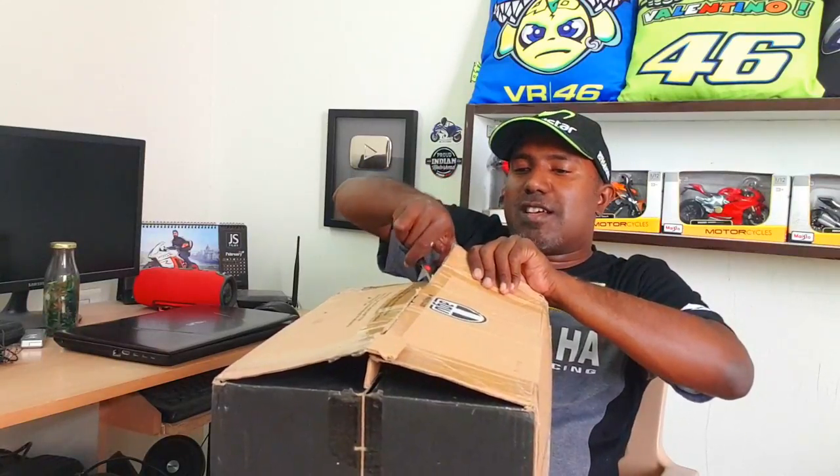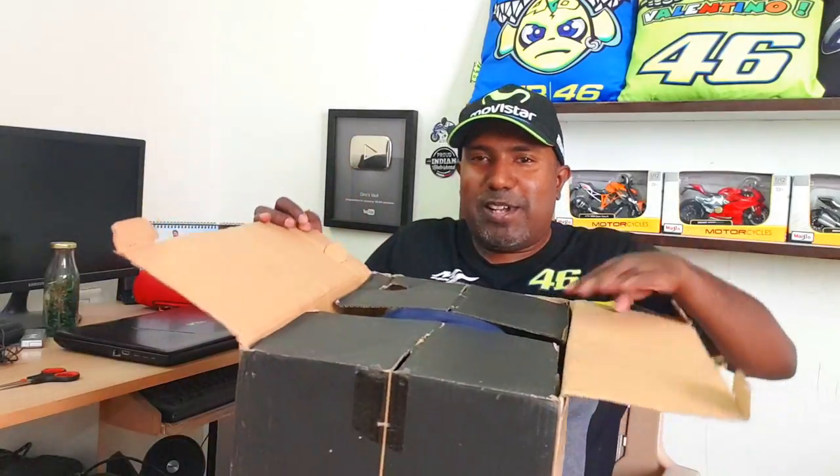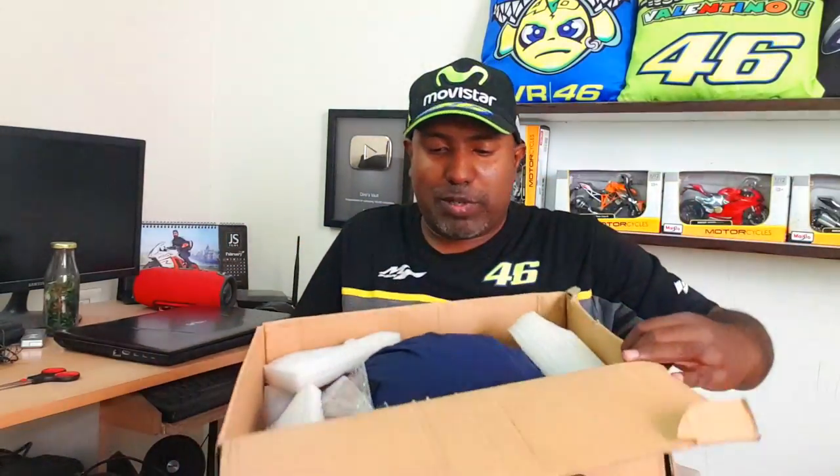I keep getting helmets for review but this is a special one. I can't wait to experience the AGV helmet, because who isn't a fan of Valentino Rossi — and Valentino Rossi wears AGV helmets, which makes it special. So let's not waste any more time, let's open this up right away. Wow, just look at this — it's packaged extremely well!